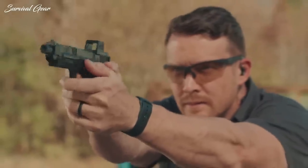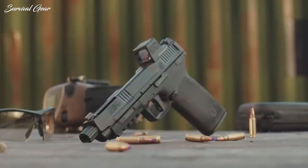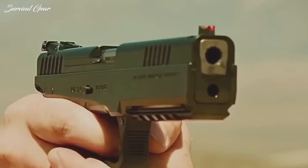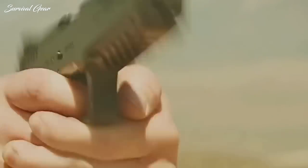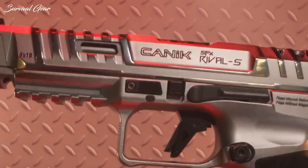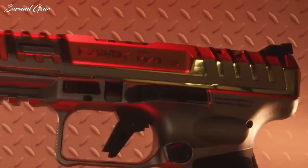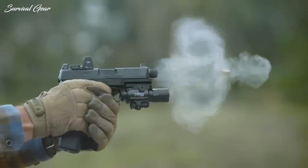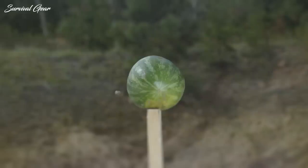Looking for a pistol for duty, defense, or competition? There's no doubt that a full-size 9mm pistol will certainly be one of the best options out there. We stacked up the best guns against each other to bring you our top 5 full-size handguns based on stopping power, weight, ease of use, and price.